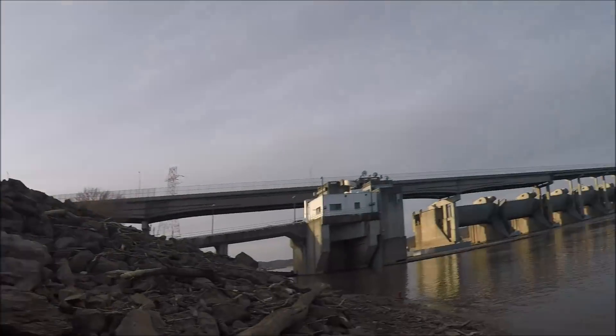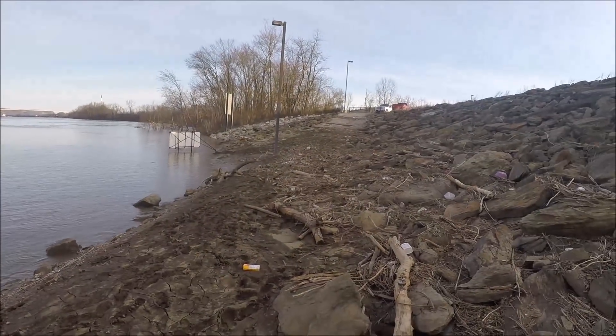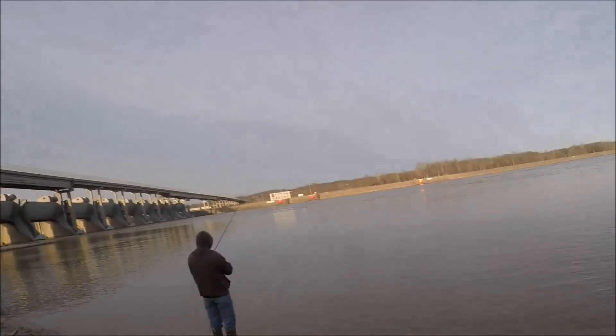Hey guys, welcome back to another Regular Dude Fishing video. I am the Regular Dude John — hope all is well. I am down here on the Ohio River; it has been way too long since I've got a hook wet. We are still dealing with very high water, but we are going to fish anyway. I'm out here with my buddy Andrew — you may recognize him from previous videos. The river is a sloppy, slimy, muddy mess and the water conditions are changing constantly, but we can't stand it — we're gonna see if we can't find something that'll make our pole bend.